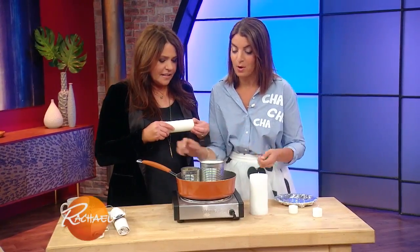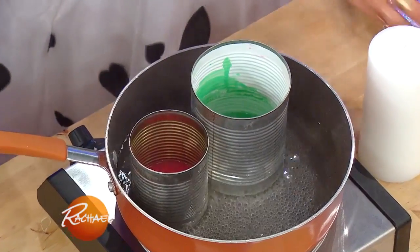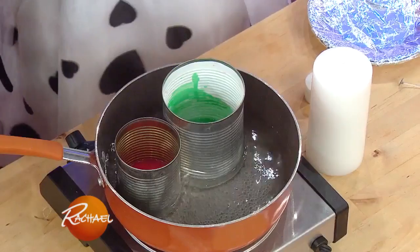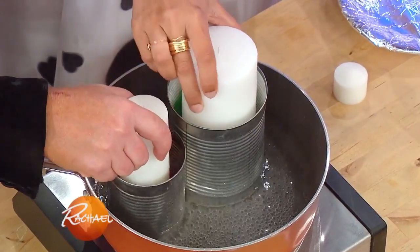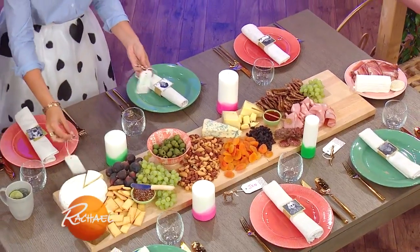We are gonna dip-dye our candles. Broken crayons — you're always throwing them out and don't know what to do with them. Old cans, boiling water — you're making a bain-marie for your crayons to melt them. You have little votives sitting around: get it started by melting a votive into the can, then melt the crayons in, throw the candles in, and boom — look at that. Here are our dip-dyed candles.